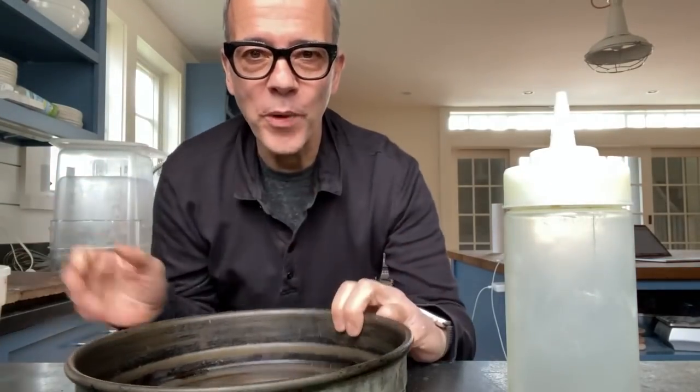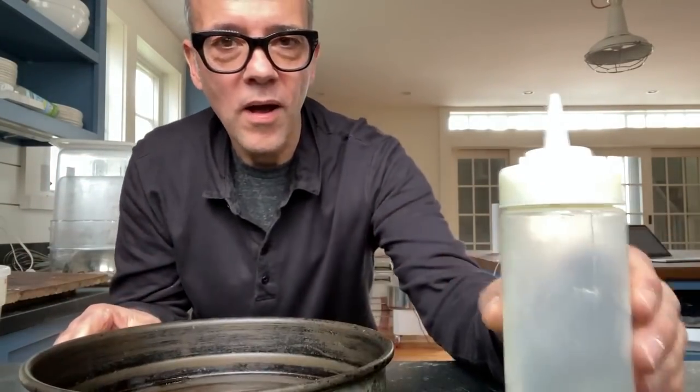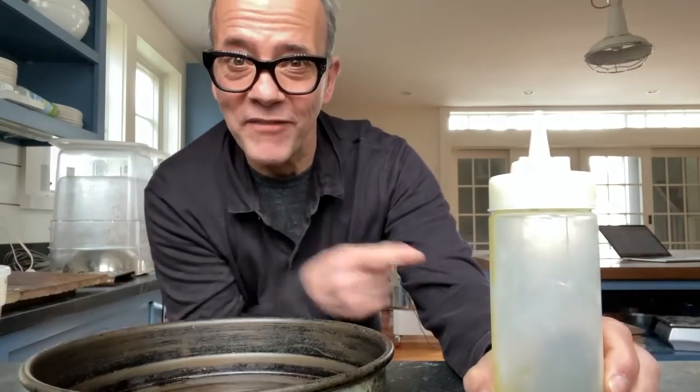We got our pizza dough, we got our pan, our olive oil, got our oven heating up. Let's make a bar pizza.